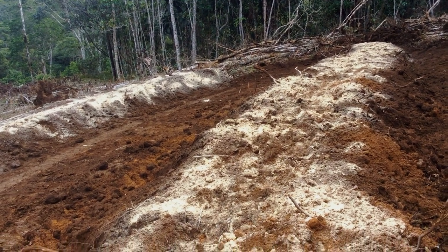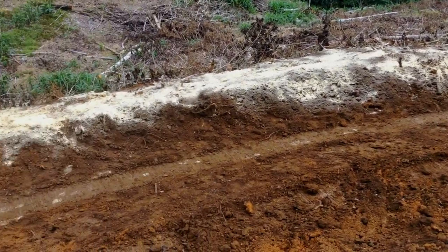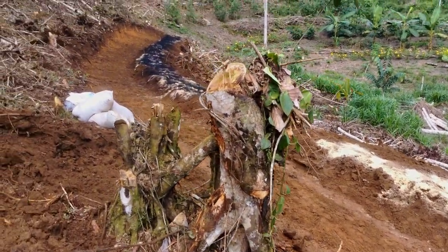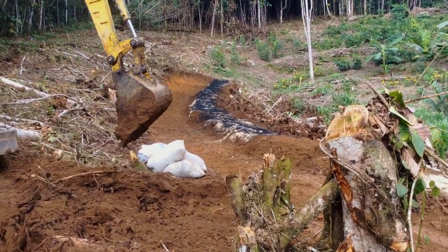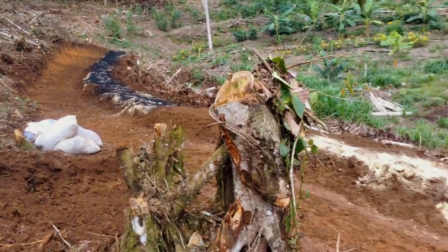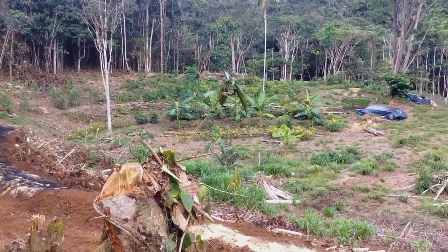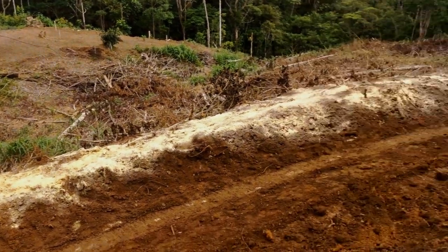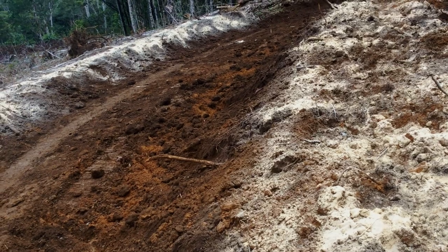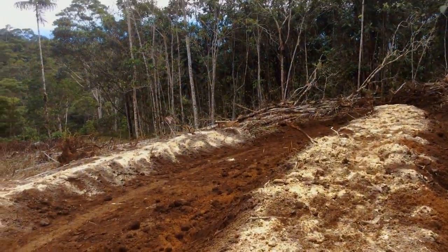Tomorrow we're going to fill both swales with fruit trees, and then fill in all the empty space between the trees with sugarcane, yucca, ginger, turmeric, and stuff like that. At the other end of that swale you can see it's black on top because I threw some biochar on it — we're going to mix that in as well. I'd love to see this side of the hill look even greener than the other side in about six months. We may also plant some vetiver grass along the side of the swale so the dirt doesn't wash away too much in the future, but we've got to do that quickly while the soil is still loose.